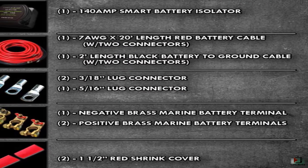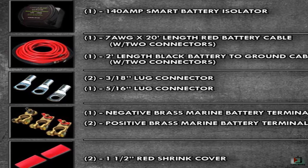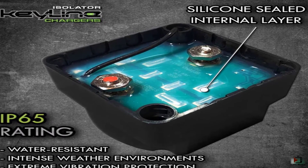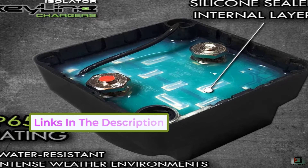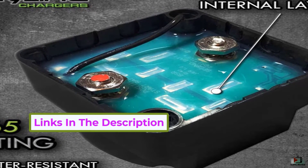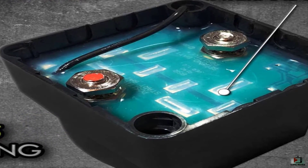You also receive a 20-foot black cable, a pair of positive brass terminals, a negative brass terminal, lugs, and heat shrink. The super small size of the Keyline means that you can set it up nearly wherever, whether that is below the hood of your car or inside a remote corner in your boat. Its housing is waterproof and dust proof, so inclement weather will not be an issue.